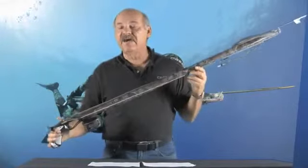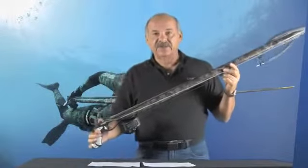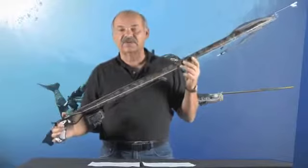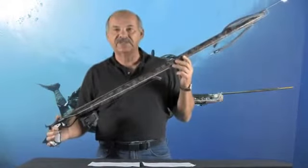The gun is available in 85, 95, 105, and 115 centimeter lengths. To find your Geronimo Elite Camo Gun, please contact your local authorized Cressi dealer or go to our website at www.cressi.com.